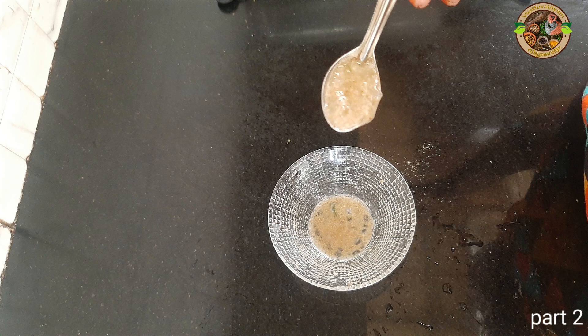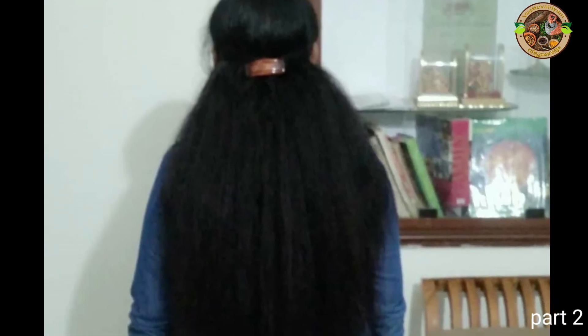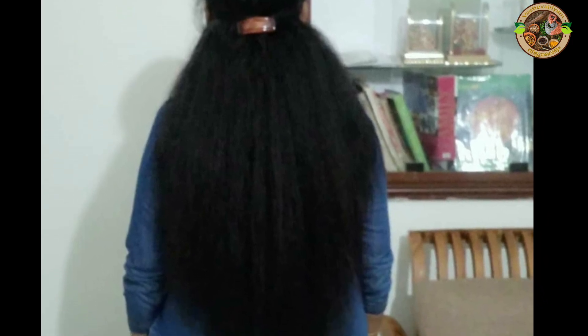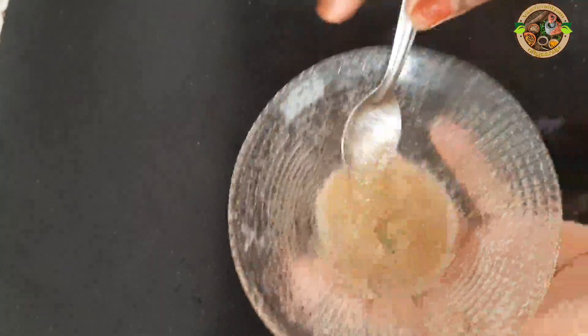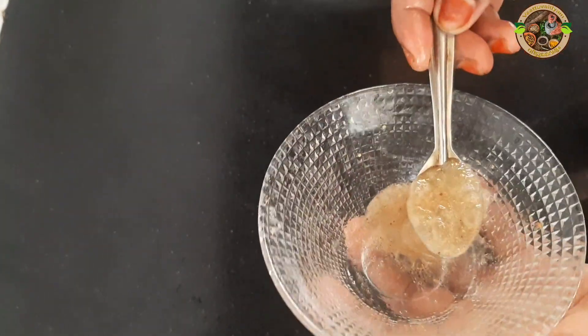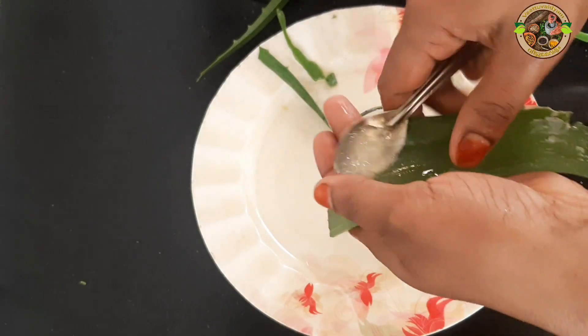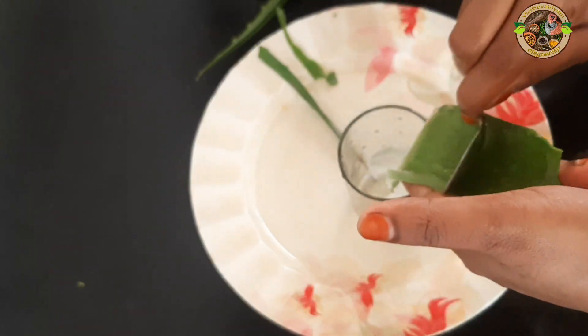We are going to use three packs of this. We will try it again.